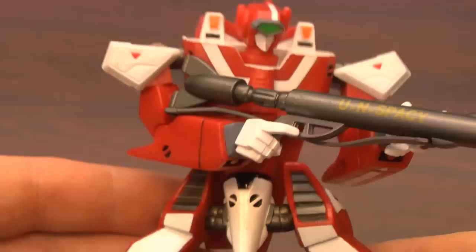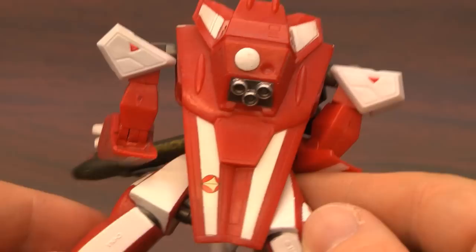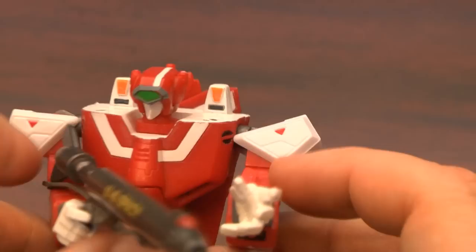Somehow in the next series of Robotech they had Dana, even though she looks nothing like either of them. Just ignore that part. How about this Veritech Fighter? Because it's awesome. This is the Battaloid configuration, which is when they transformed into giant robots and blasted aliens and pretty much anything else that got in their way.